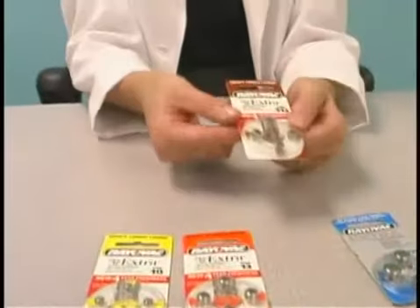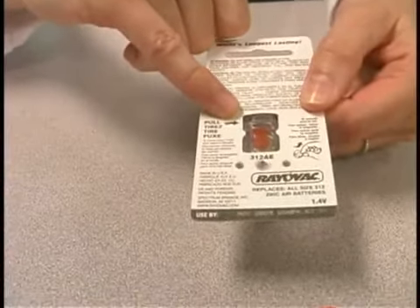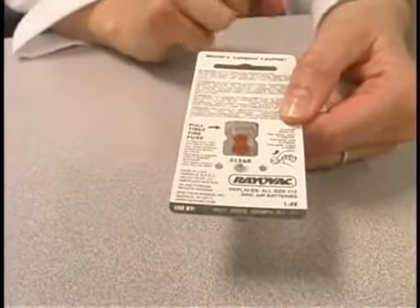Hearing aid batteries are zinc air batteries, so they're activated by air. If you look at this package of batteries, turn it over, you'll see there's a tab. As soon as you remove that tab from the battery, the battery has been activated.